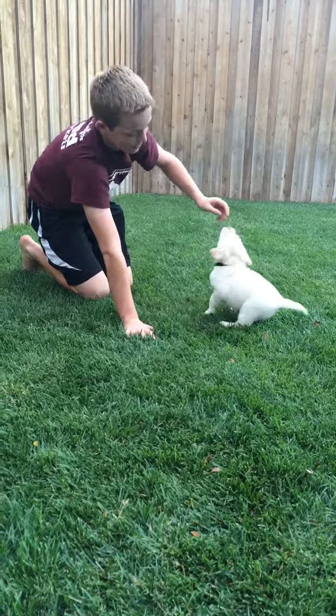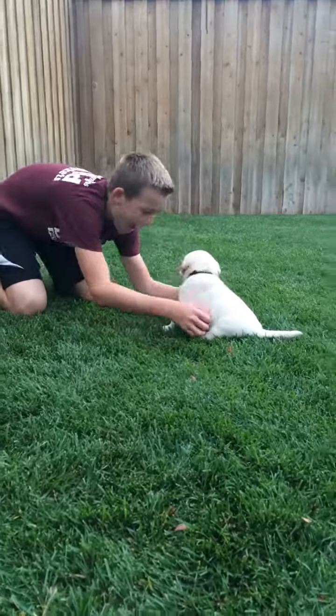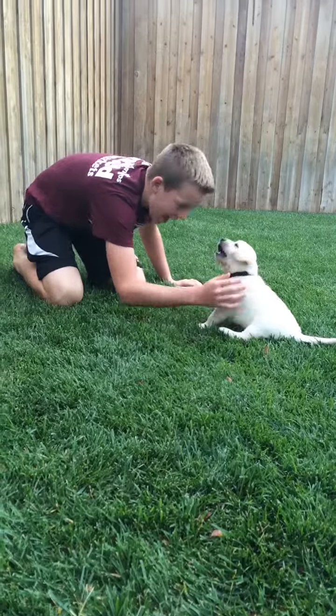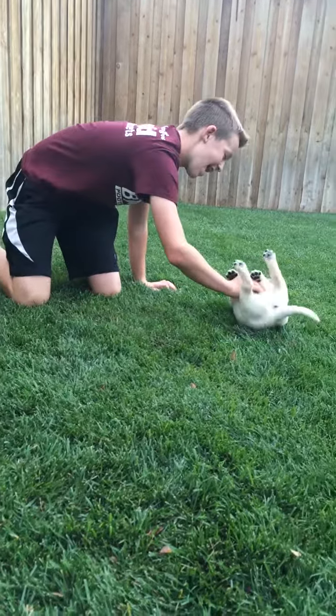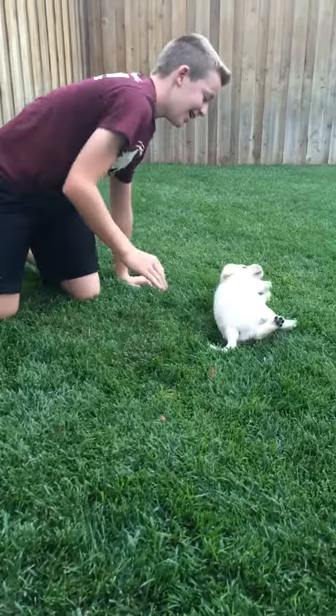And now we're going to just pet him and see how he interacts with you — check out his sociability. And he wants to play for sure. You want a belly rub?